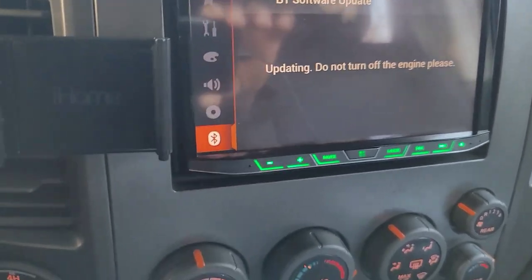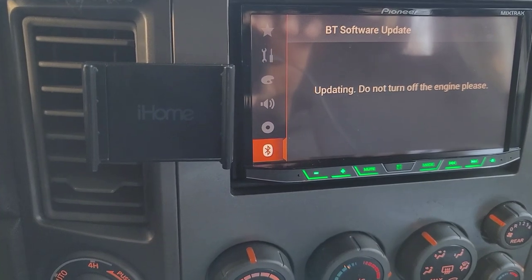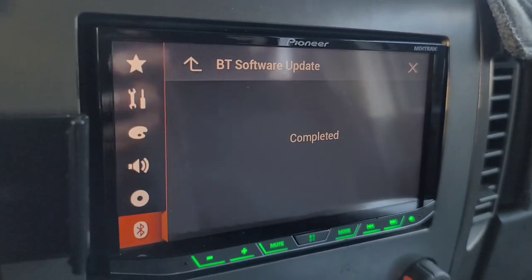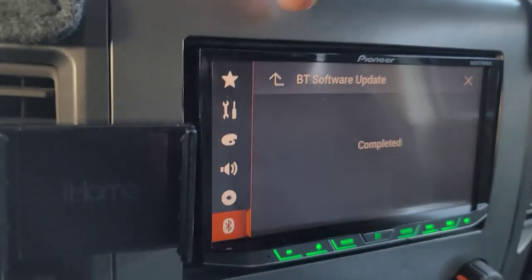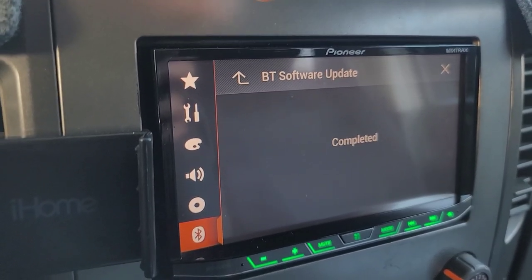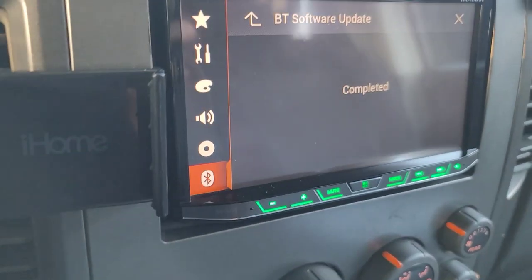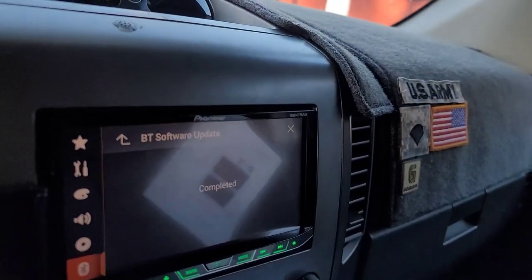Pioneer, if you're listening — the instructions for updating the Bluetooth software could have been a little bit clearer. For the Bluetooth update it took a while and I was a little concerned because it wasn't showing a progress screen like the firmware update did. The firmware update showed a progress screen; the Bluetooth software update did not. It just said 'updating, please wait' and it took a long time. But it said completed.